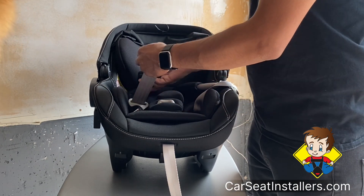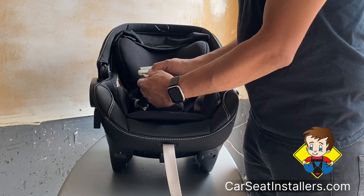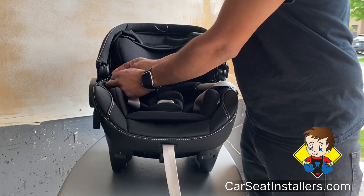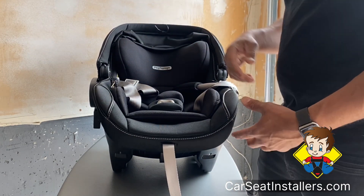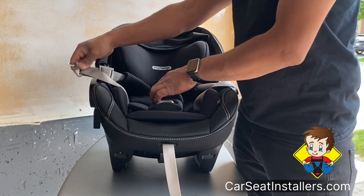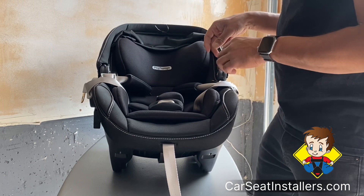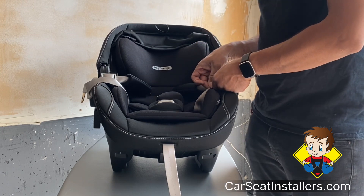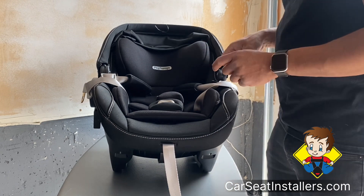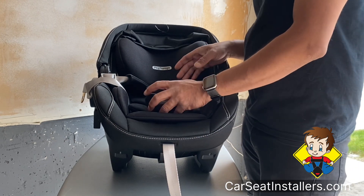On this seat you can even tuck it in there, but I like to also slide this up. The reason being is because when you put the child in, it makes the slack near their hips more visible so you don't forget to pull that out and tighten it.